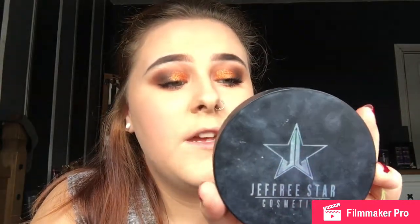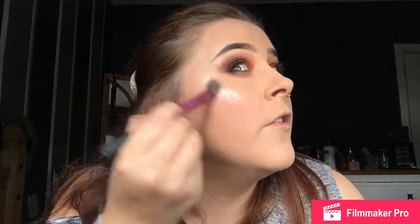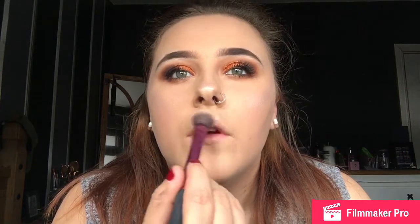And then that's just putting the final touches on with some highlight. By the way, this is Jeffree Star's collaboration with Manny MUA — it's a skin frost and it's called Eclipse, just in case anyone wanted to know. I'm just going to take some on a brush and take it up the side of my face. This highlighter is my favourite — it is so intense. Obviously if you don't like intense highlighter, I wouldn't recommend getting this.